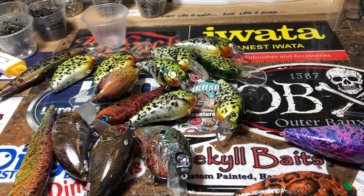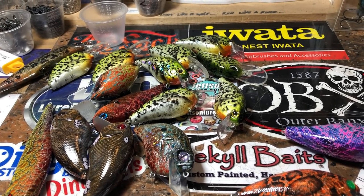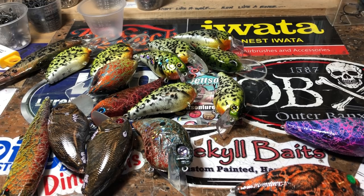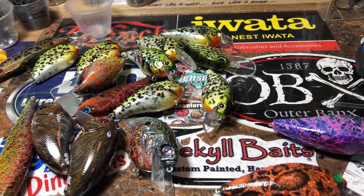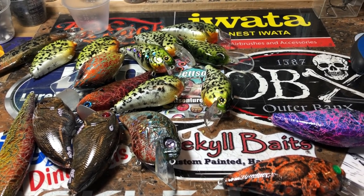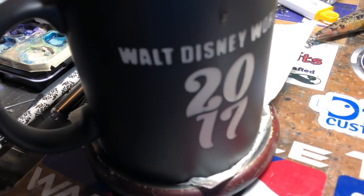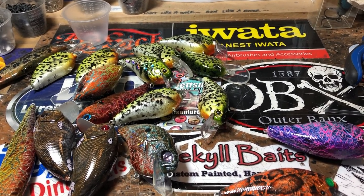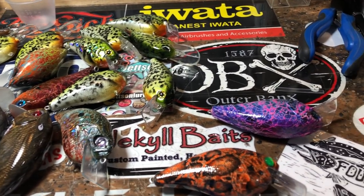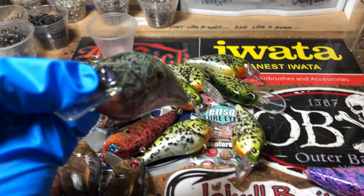Hey hey hey fish heads, good morning, TGIF, happy Friday! Wait — you guys aren't watching this on Friday. Thanks to technology and the beauty of scheduled uploading with YouTube, you're going to be watching this probably on Monday or Tuesday when I schedule it, but I am right here. We want to get you guys through the rest of your work week, so here's what's going on at Jekyll Bates — just a few things to finish up.